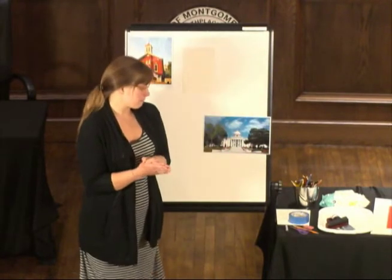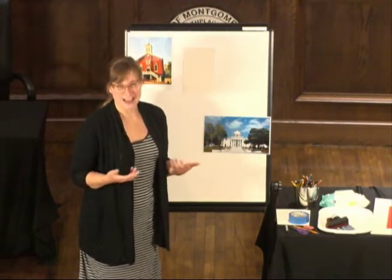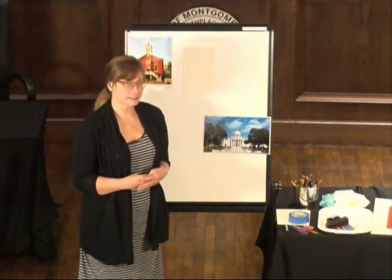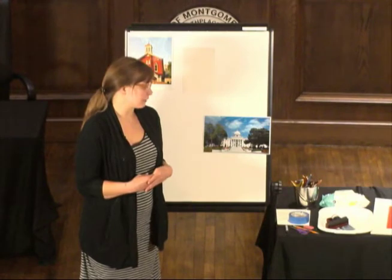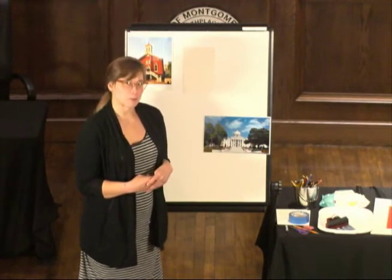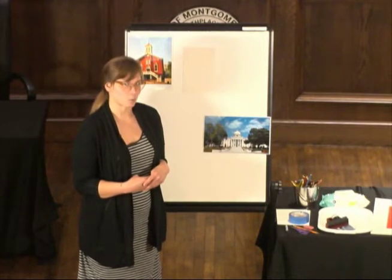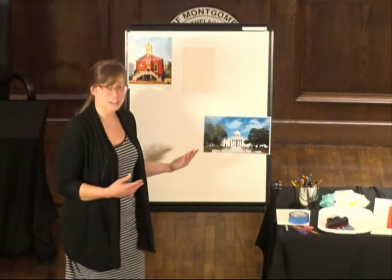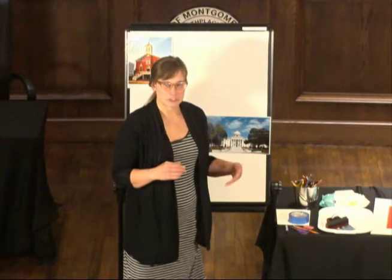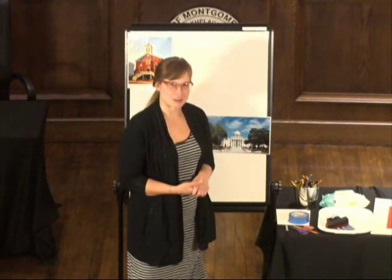This project is a lot of fun, and I don't want anybody to want to do it but not feel like they have the ability or access to it. So we at the museum are offering it as something we call a creativity kit. You can contact me — my email is lbocquin, that's l-b-o-c-q-u-i-n, at mmfa.org. I can gather these supplies for you, and you would just come to the museum to check them out in a very safe manner. We would make sure that everything is sanitized and ready to go.